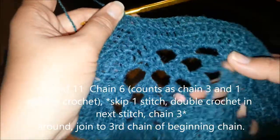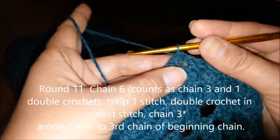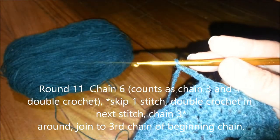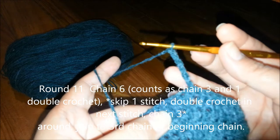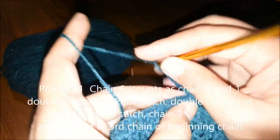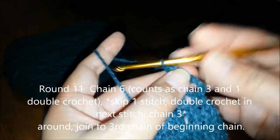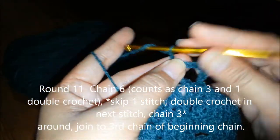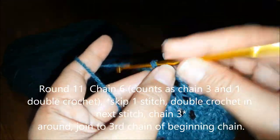Round 11 is like a repeat of the earlier mesh rounds — we start off with chain 3, counted as a double crochet, then chain 3 more. So 1 double crochet and 3 chains. Then skip a stitch and double crochet in the next stitch. That is the repeat pattern: 3 chains, skip a stitch, double crochet in the next stitch.